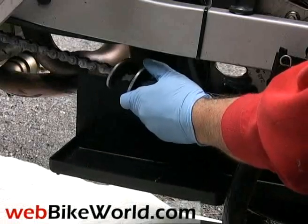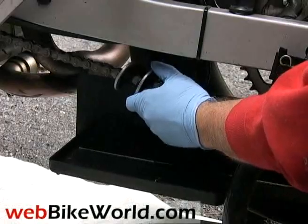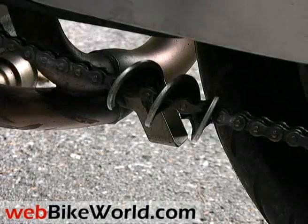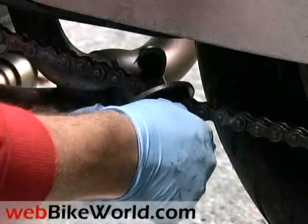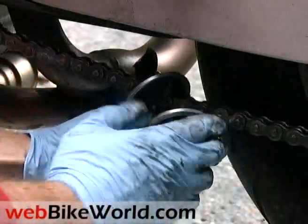We have a review of that product on WebBikeWorld.com. Here's how to remove the Tyrox chain cleaning brush — pull it down and twist it until it unscrews off the chain.